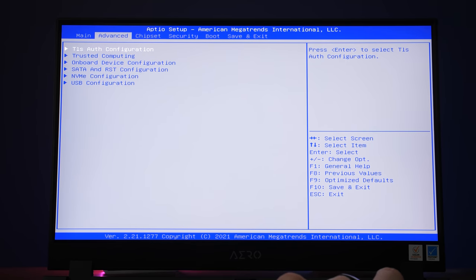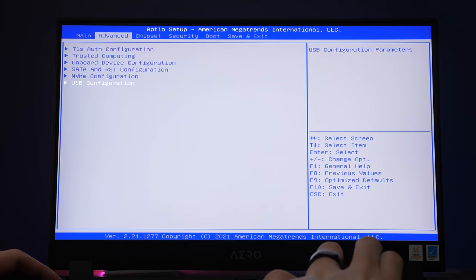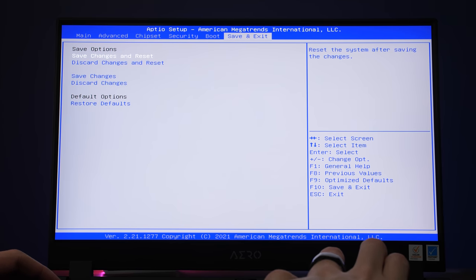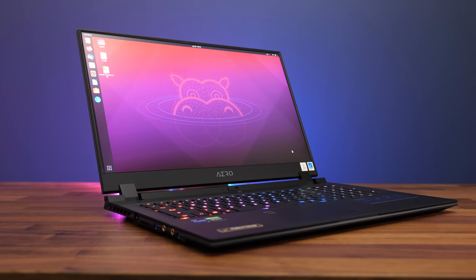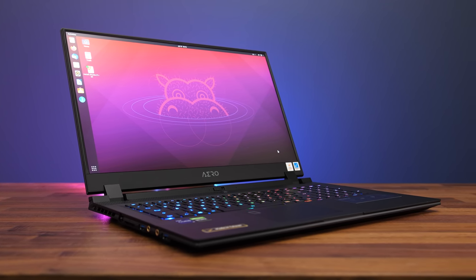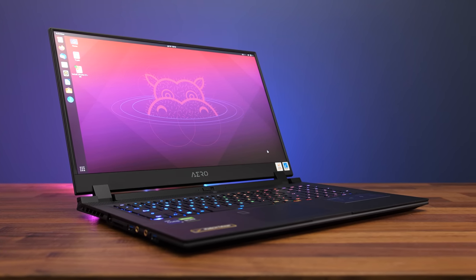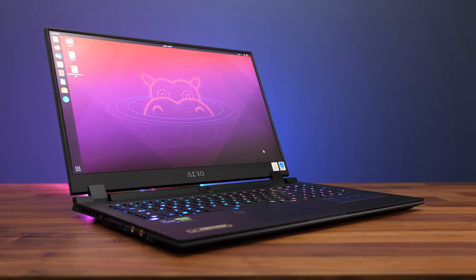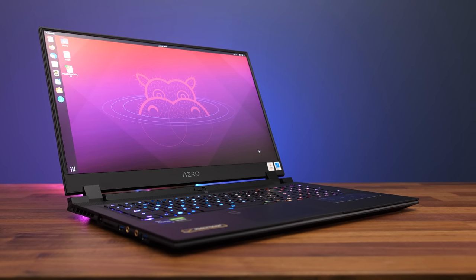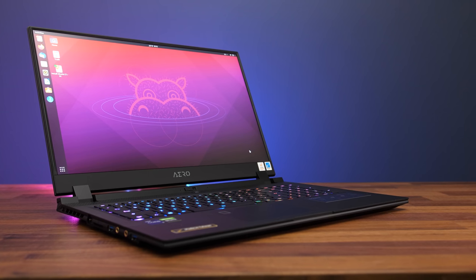There's nothing too exciting going on in the BIOS — a few more options compared to some others but nothing special, and it has TPM 2.0. I booted an Ubuntu 21 live CD to test Linux support. Out of the box the touchpad, keyboard, speakers, WiFi, ethernet, and camera all worked. You can still adjust keyboard brightness with Function plus Spacebar and volume adjust keys work too, but screen brightness keys and the shortcut to max out the fan appear to need software support, as these did not work.